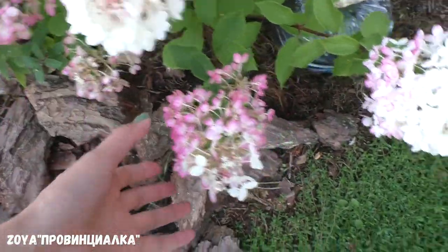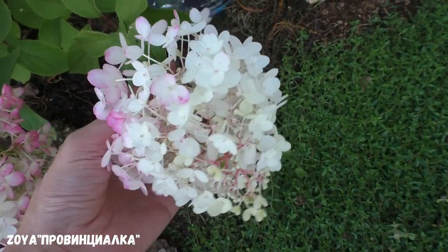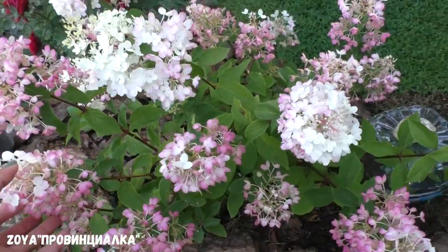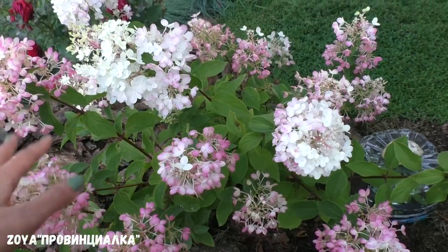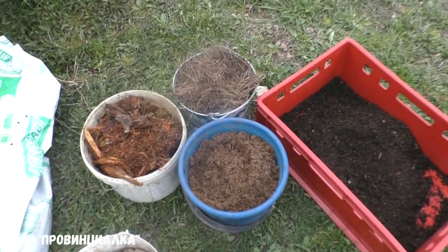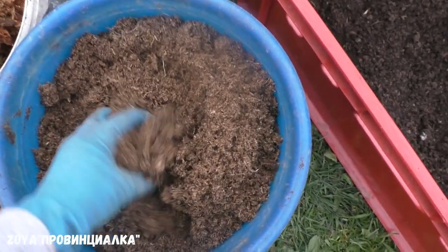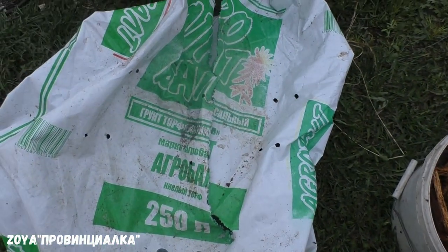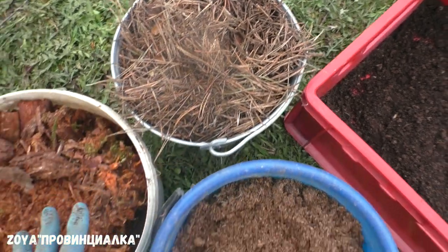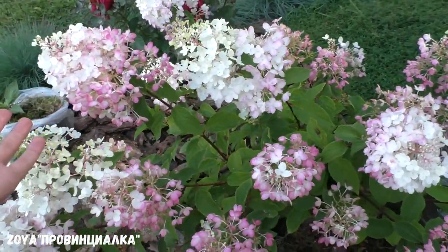Сейчас покажу Мельба Фрайс и сравним. По характеристикам Мельба Фрайс — улучшенная Ванилла Фрайс. Соцветия не ваниллы — думаю, пересорт. Все гортензии, хвойные растения, рододендроны сажала по одному методу: дренаж в виде крупного щебня на дно, затем кислый торф Агробалт, перепревшая древесина хвойных деревьев и хвойный опад — всё смешивалось с родной землёй-суглинком и засыпалось в посадочную яму.